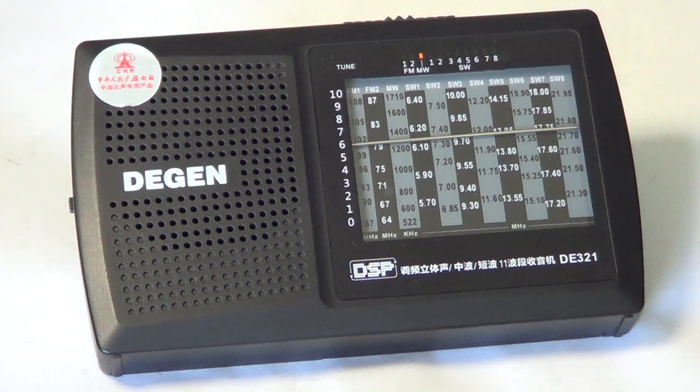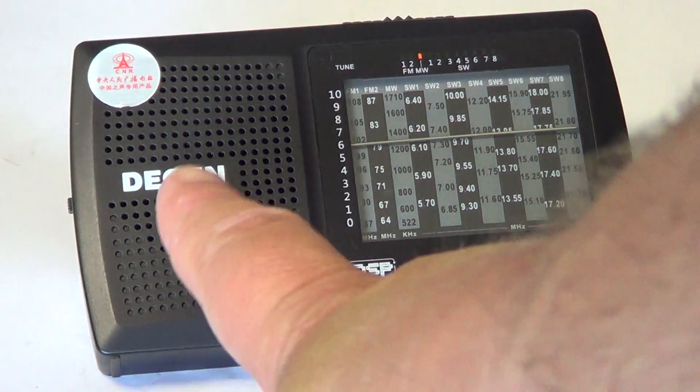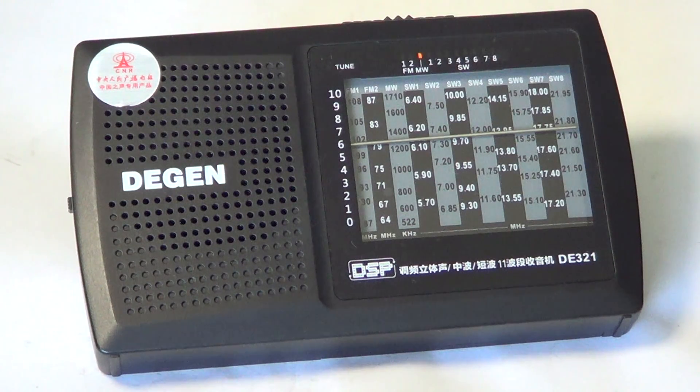It works for many, many hours on two AAA batteries, which is pretty nice. FM reception is nice and the audio is quite beautiful. I'm amazed at how this little speaker can deliver powerful and beautiful audio — and it's even better with earphones since it's stereo. In terms of FM reception it's an okay performer, nothing special, not a DX machine, but it does the job. It does overload with strong FM signals, so you've got to be careful.